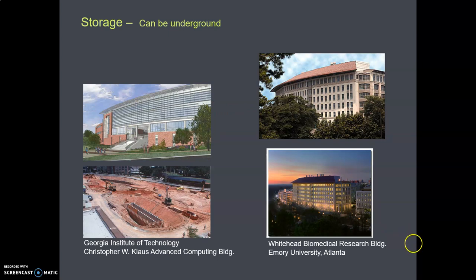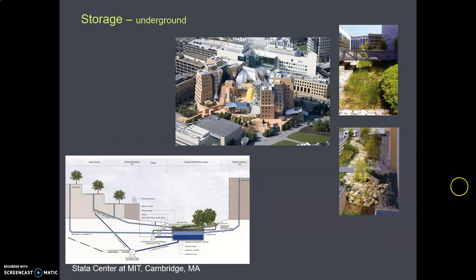Oftentimes they're underground when they're big. Here again on the left is the Georgia Tech building — you can see that big cistern being installed. On the right is Emory University; they have an underground cistern that's about the same size. Here's MIT — the Stata Center, designed by Frank Gehry, Mr. Curvy Metal. The Stata Center at MIT has an underground cistern, which you see diagrammed at the bottom of the slide.